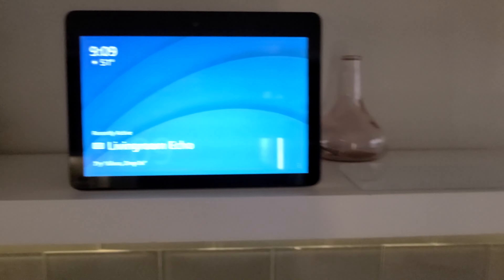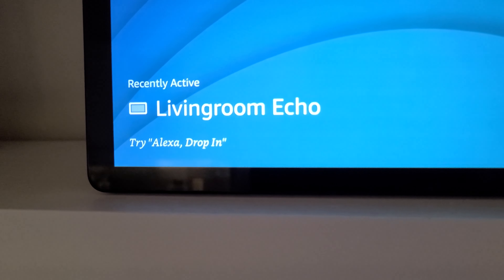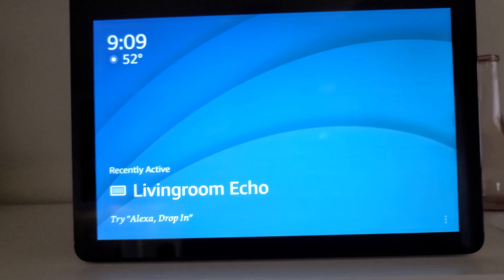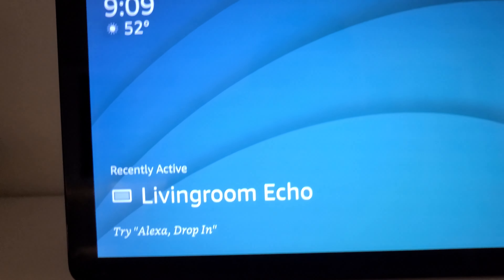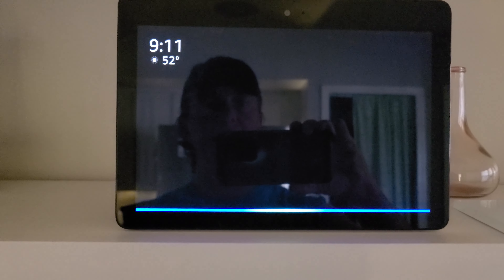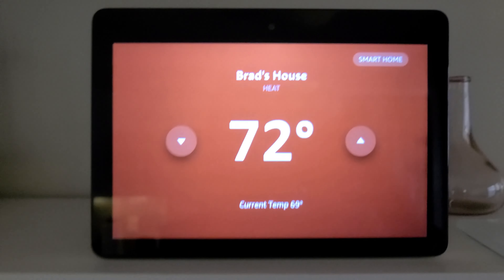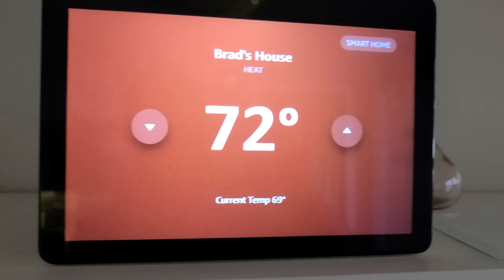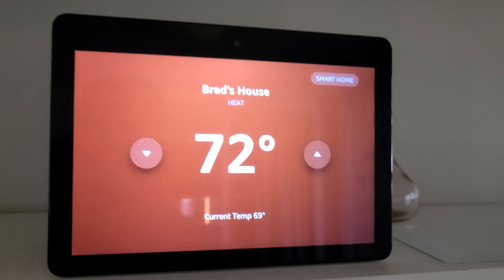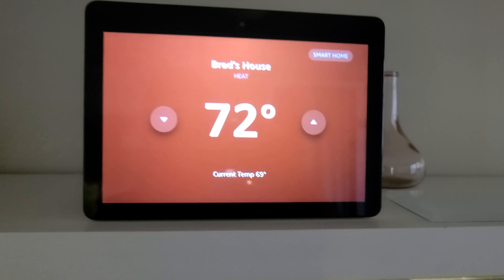Now I want to show how you use the Alexa skill for Skyport Cloud. I had to reboot the Echo Show to get it working. 'Alexa, set Brad's house to 72 degrees.' — 'The heat set to 72.' So there is the smart home skill for the Venstar Skyport cloud. You can adjust temperature up and down by voice, but Alexa requires the mode to already be set on the thermostat — it doesn't switch between heat and cool itself. You can use the app for that.